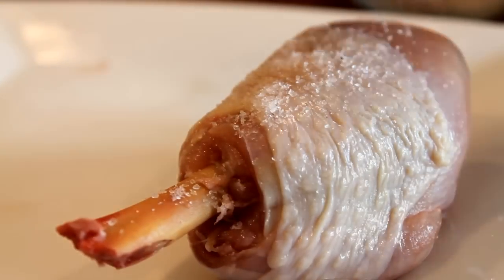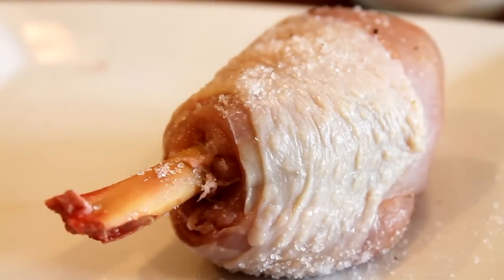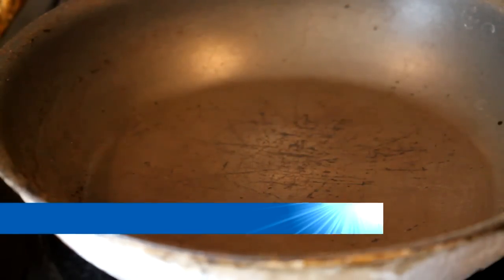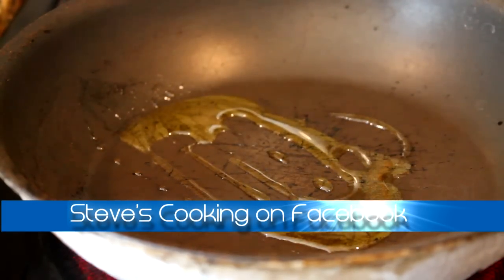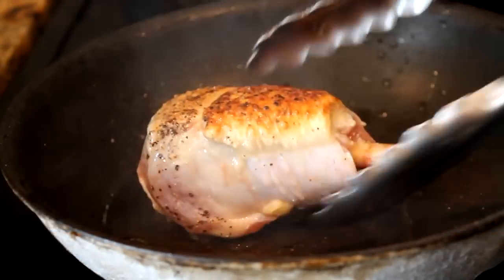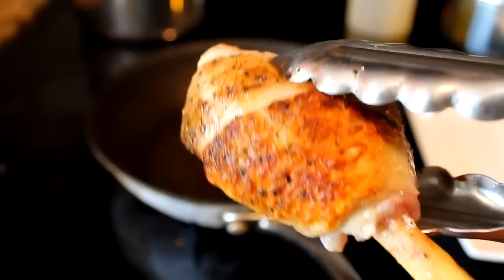Season your chicken — salt, turn, more salt, pepper. We're going to put some colour on this chicken and the pan is really hot, olive oil in. Chicken in, turn your chicken — that's what we want, nice golden brown — and then we're going to put it in the oven. Beautiful.